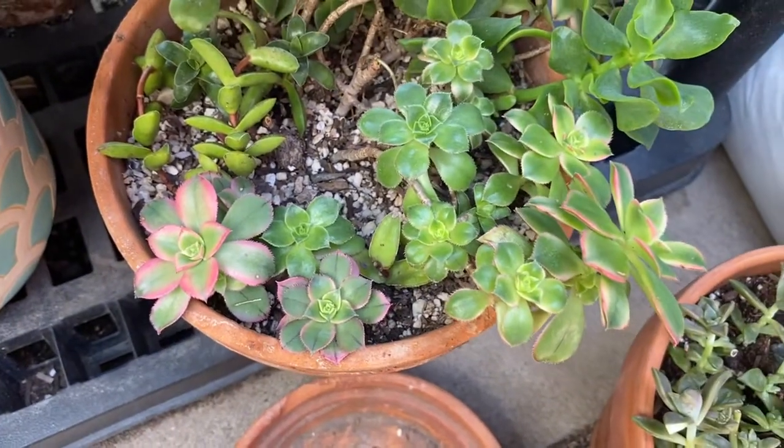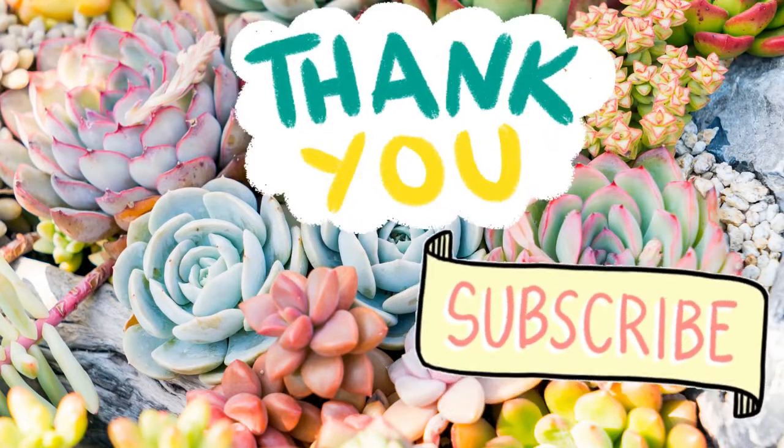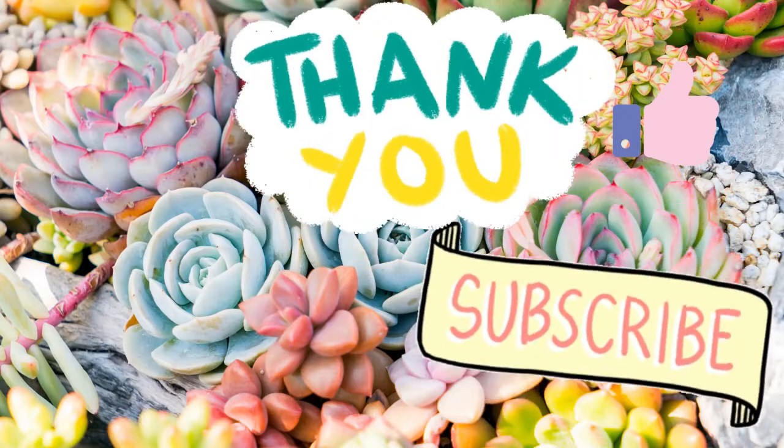Thanks so much for joining us on Moody Blooms. If you're new to the channel, please go ahead and hit that subscribe button, and give a big thumbs up if you enjoyed the content. We hope to see you next time.